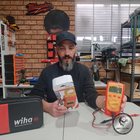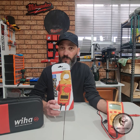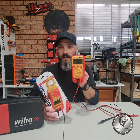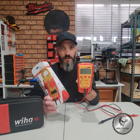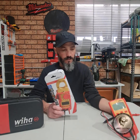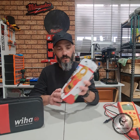This multimeter is a Category 4 tester with working voltages up to 1,000 volts, whereas the clamp meter is also a Category 4 tester but its working voltage is up to 600 volts — so there are differences when choosing the right meter for the work you're doing. Now let's get on to what's inside the box.